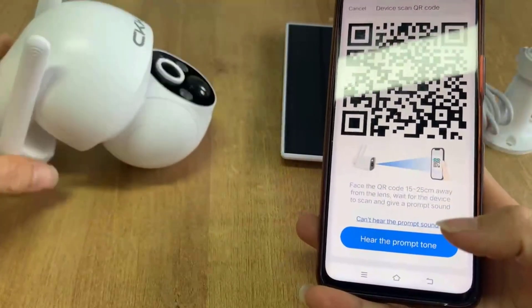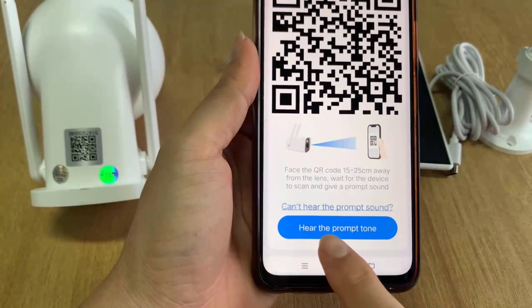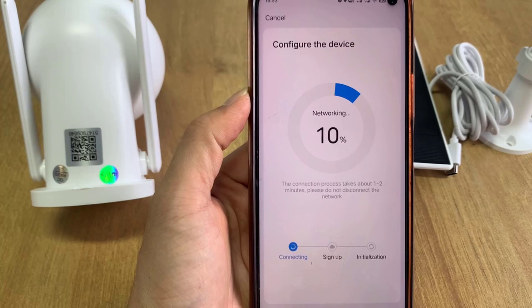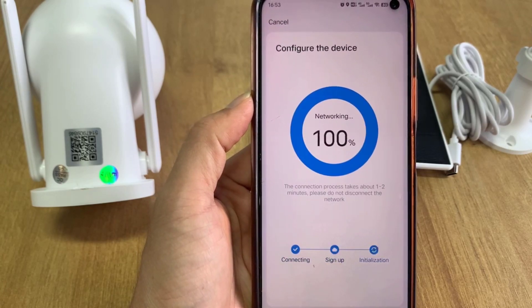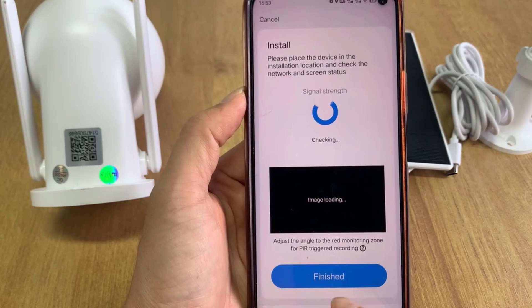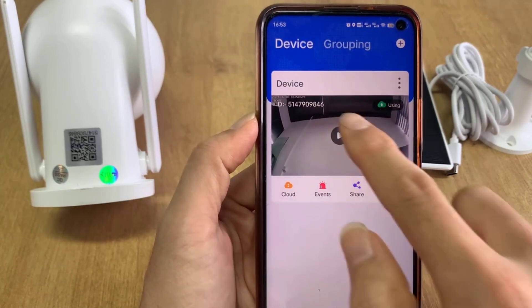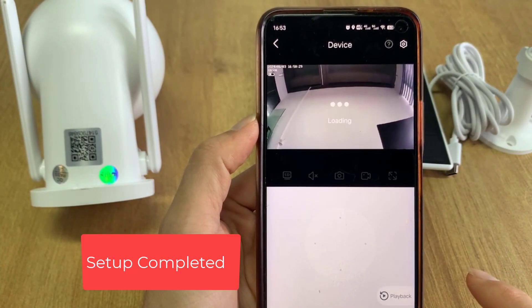Wireless settings, please wait. The wireless connection is successful. Setup completed.